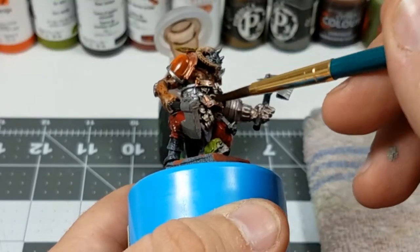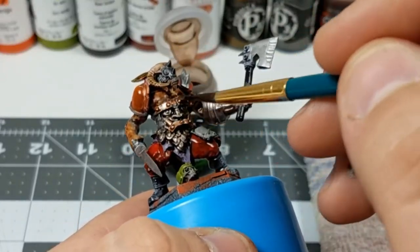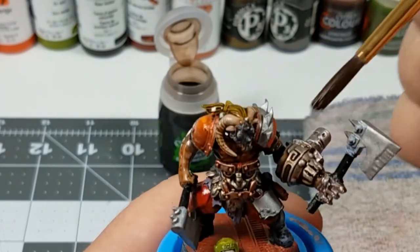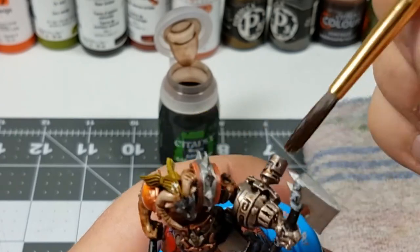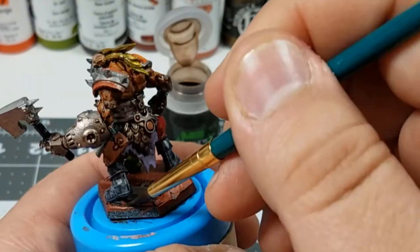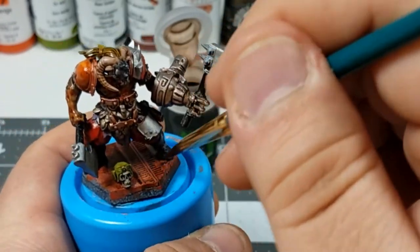The reason I'm putting it on some of the metallic areas is I want there to be some brown grime undercoat on it later. The reason why I said that the wash brings everything together is because it kind of unifies all the colors and it goes into all the recesses and shades those areas.